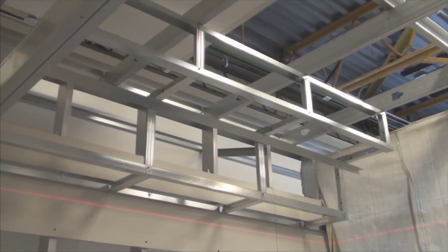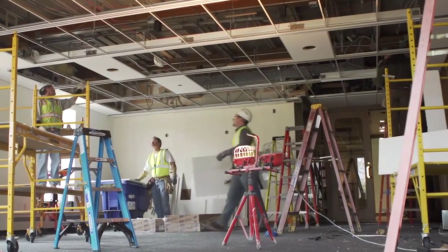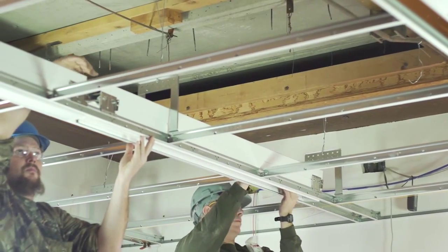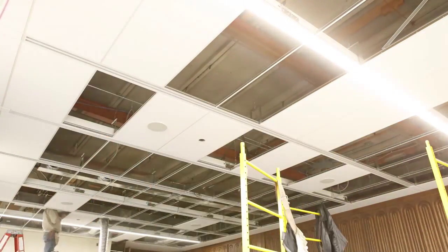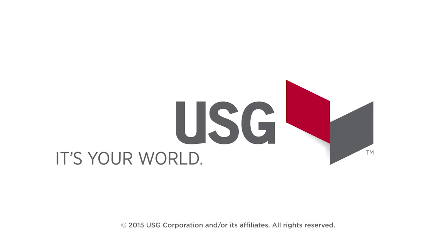And that's all it takes to add a decorative element to your space. The next time you need a fast installation and high-performing results, trust USG to help you make the transition to time-saving USG drywall suspension systems and USG ceiling systems for all your acoustical, gypsum, and specialty needs. For more information, go to USG.com. USG — it's your world, build it.